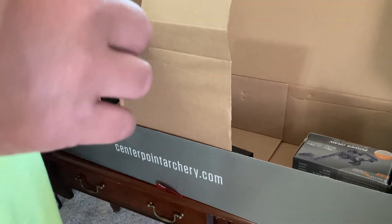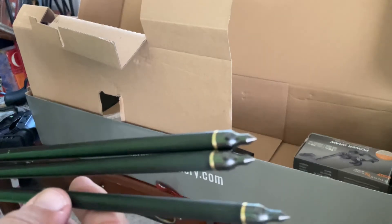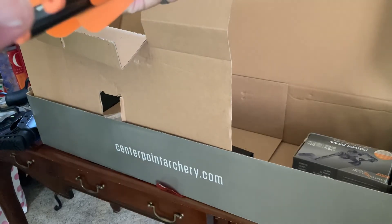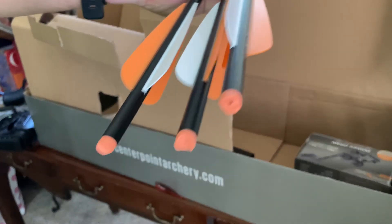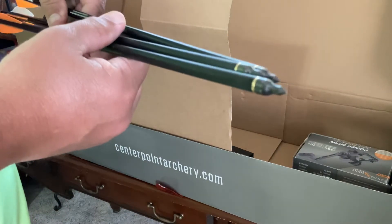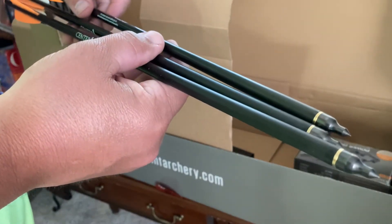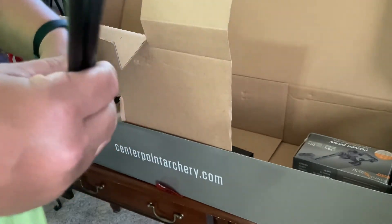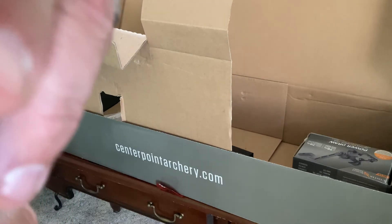One of the field tips came almost all the way off. We've got the crossbow bolts with the half-moon nocks on them, which will be switched out eventually with lighted nocks — which look awesome when shot because it looks like you're using tracer rounds. Got some nice little field tips on them, pretty sharp.